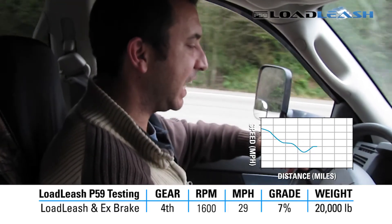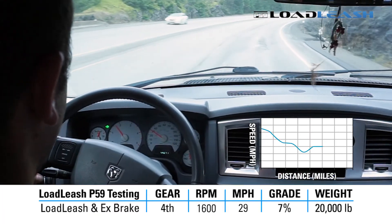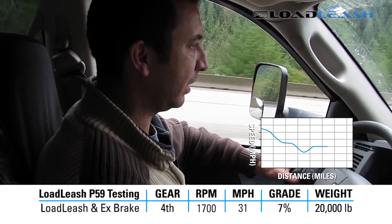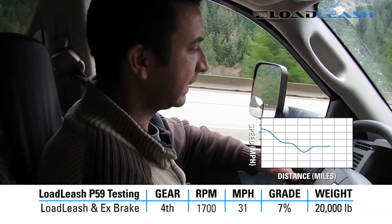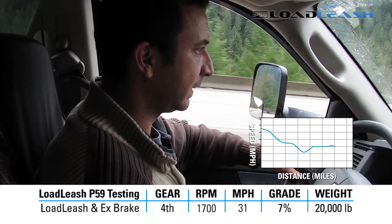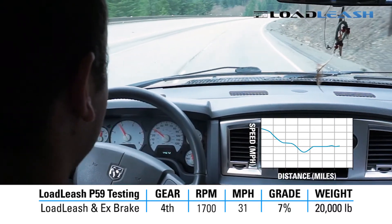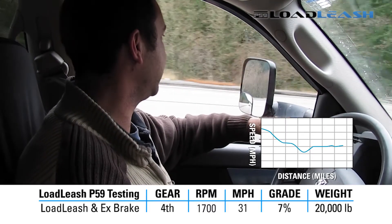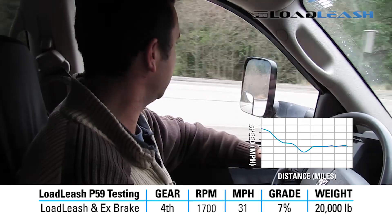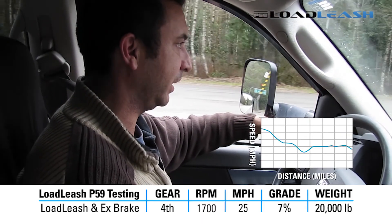Increased to 25, increased to 29. At 1600 RPM. Maintaining 30 to 31 mile an hour, 1700 RPM. Very comfortable descent. Coming up to the end of the test here. I'll run it out without stopping. Leveled off at the base of the hill. End of test, 25 mile an hour.